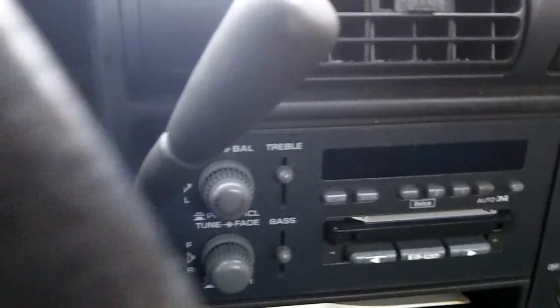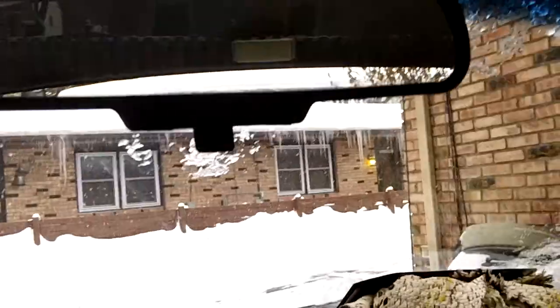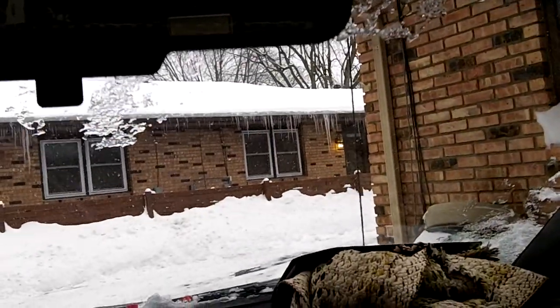The truck has a four-speed automatic transmission with overdrive. You could also get a five-speed manual transmission in one of these. This one has the manual dimming rearview mirror.